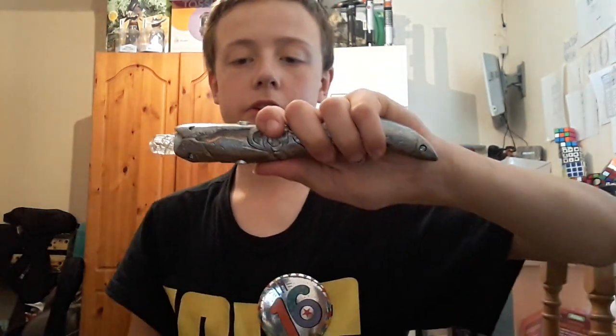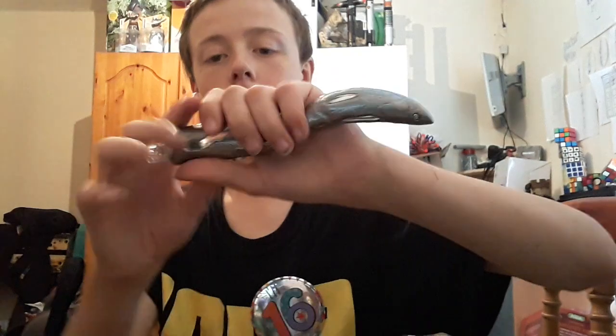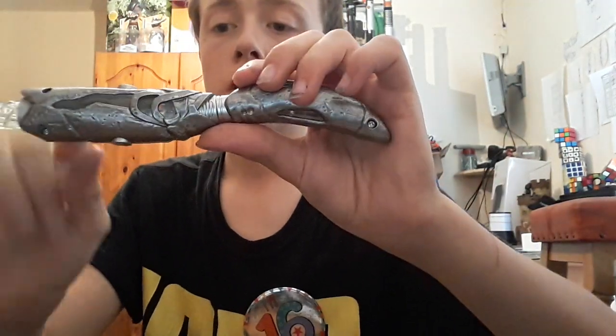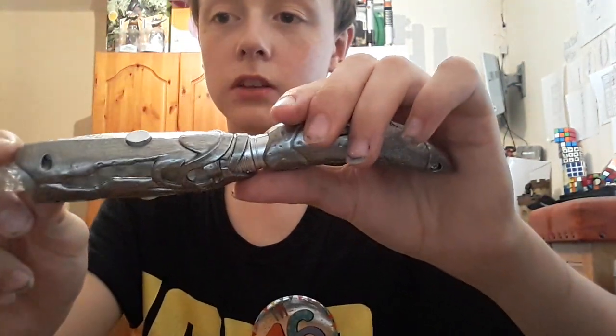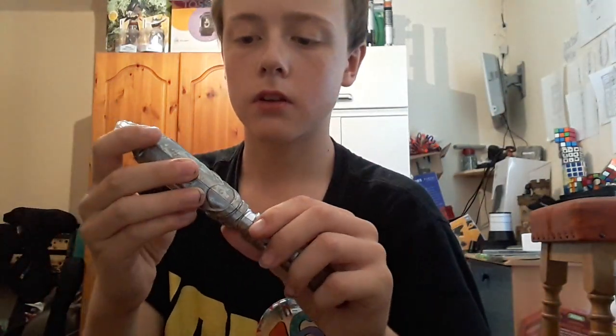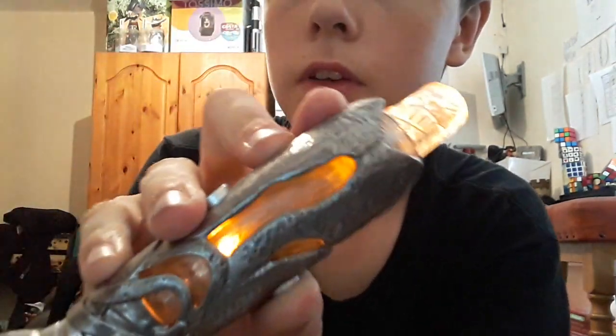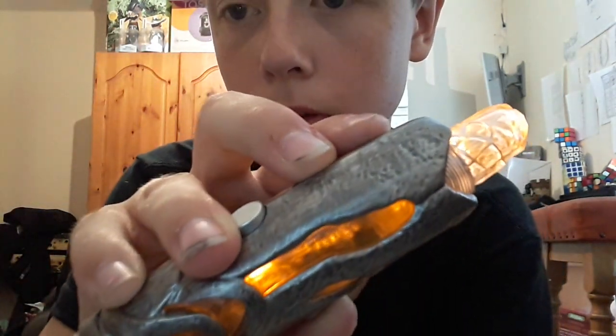It should be illuminating when it's held and I don't know what's going on with the sensor. If you hold it in the light you can see a bit of the circuitry inside, which is quite fun — you can see a bit of the board.